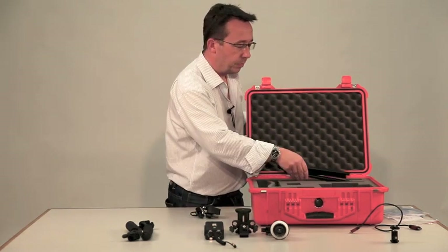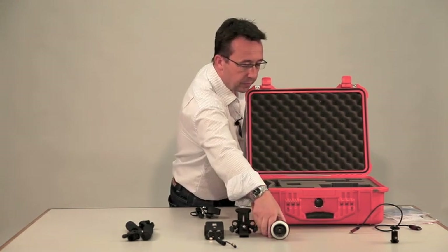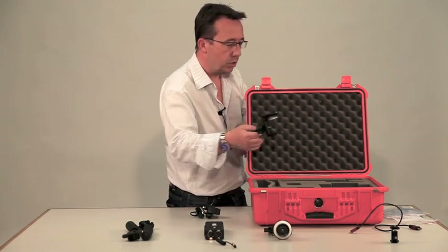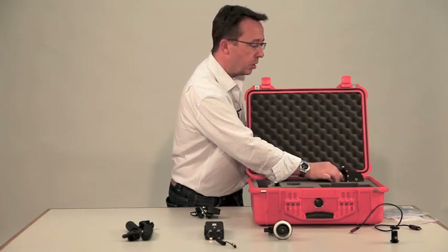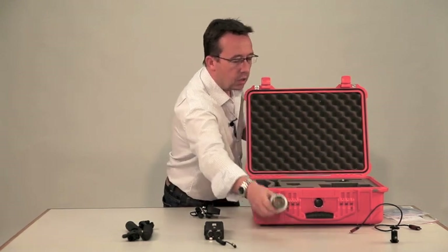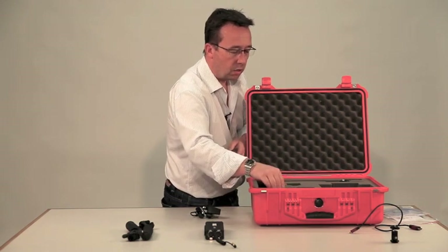The three bars go in there. This unit goes on top of the bars. The focusing rig goes in there.